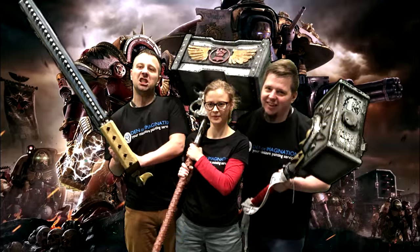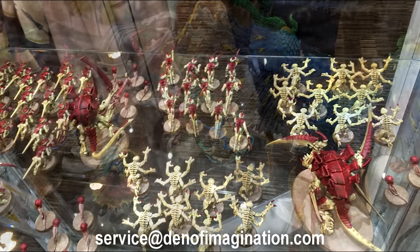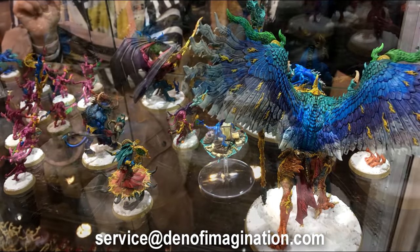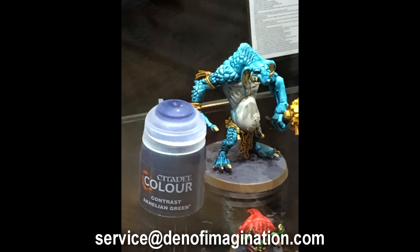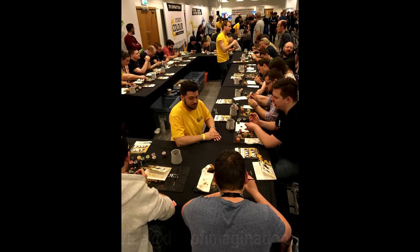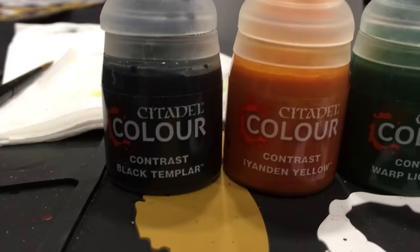Our best painters Wojtek, Paulina and Maciej tried to use those paints and they are quite awesome. Here you can check some work by Games Workshop using only the new contrast palette. Our painters were a bit skeptical before they tried them, but once they got the paints and test models they really enjoyed them.